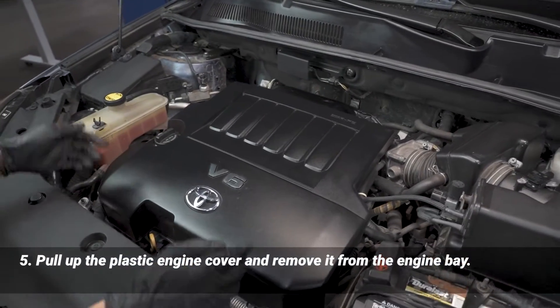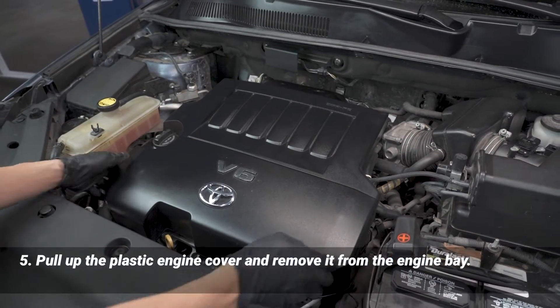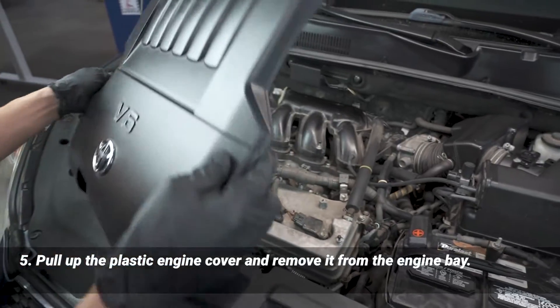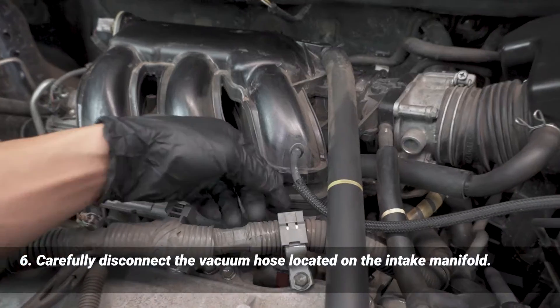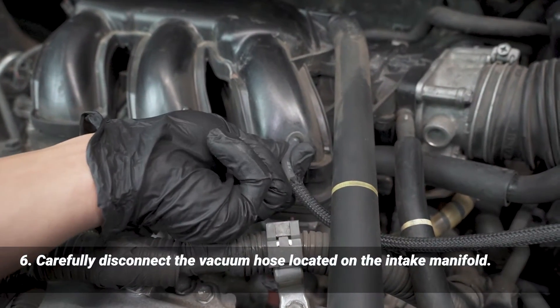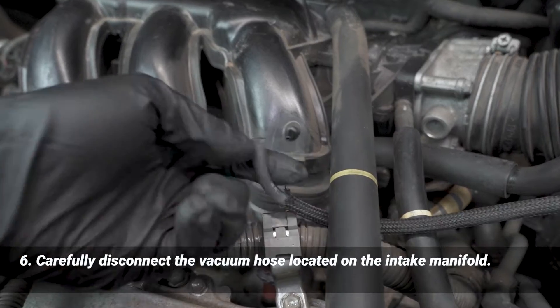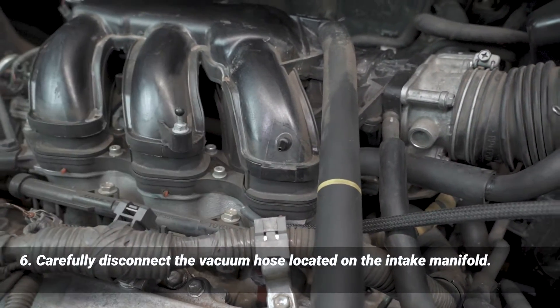Next we're going to remove this cover — there are three rubber grommets that hold it in, so just lift up like that and it should pop right out. For the intake manifold right here, you want to just grab it nice and tight and pull straight out. Don't want to put any sideways force onto it or you can risk damaging that.